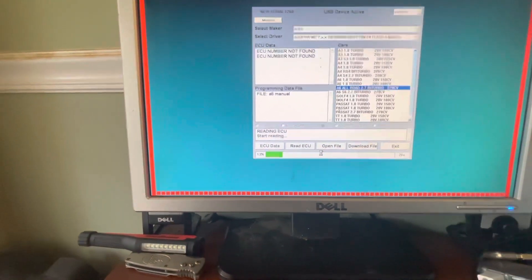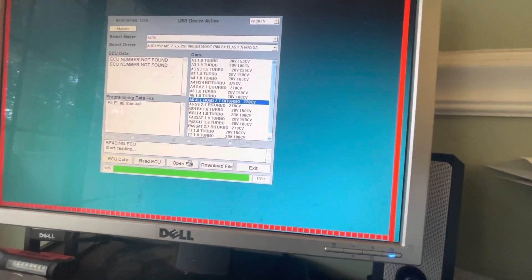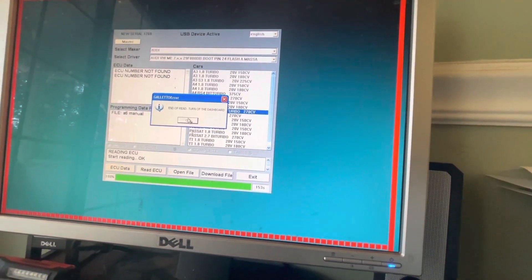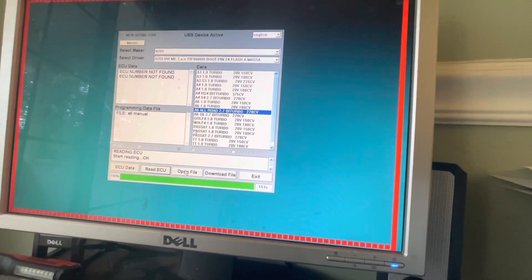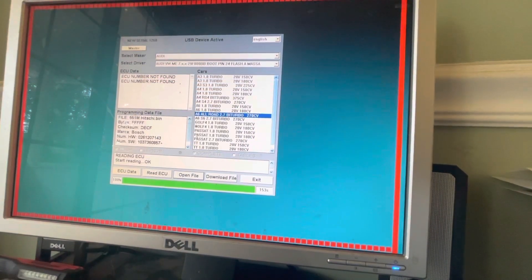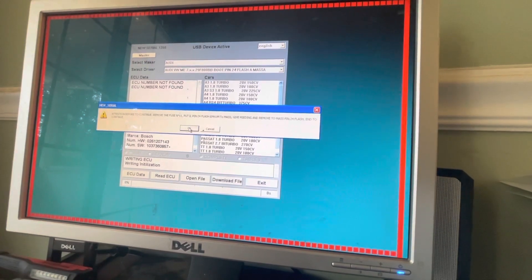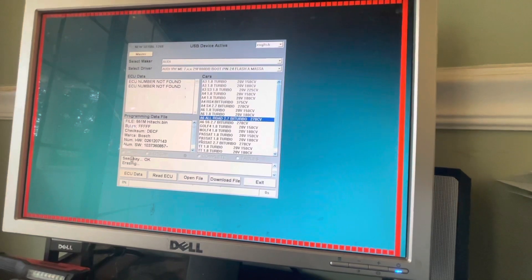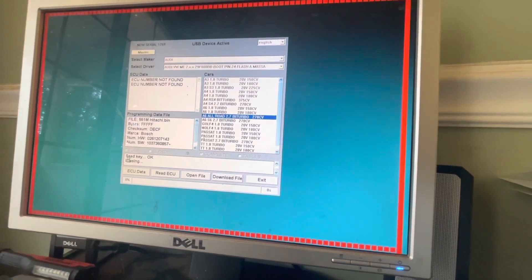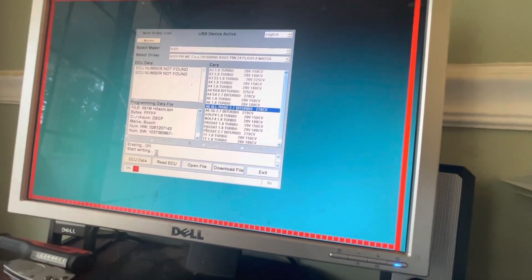We're almost wrapped up — it's at 96, 97%. Now you get 'end of read,' it tells you to close the dashboard. Now that you've done the end of read, it says 'start reading' and then okay. Now we can open the file — I'm going to do my 551 Hitachi — and then download the file. It's going to tell you to make sure you put it back in boot mode again. It says seed key okay, then it's erasing the ECU, and then it'll come up and say 'writing, start writing.' Now it's writing the file.